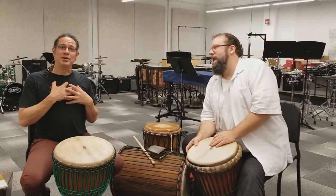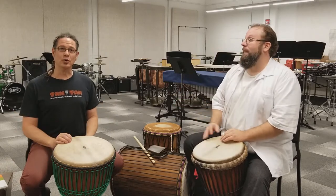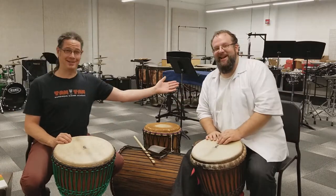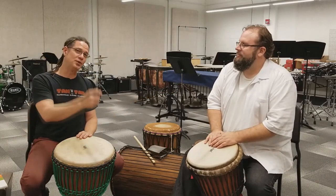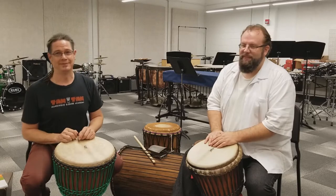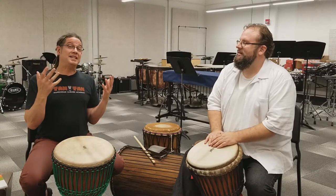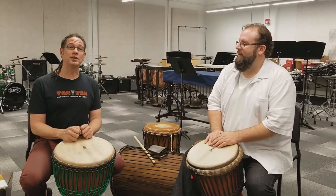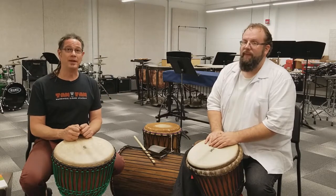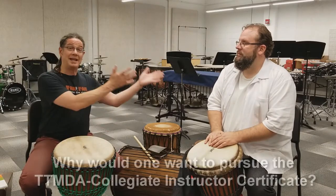My name is Taylor. I'm a senior certified instructor with the Tom Tom Mandang gym-based school, and this is Matt Henry, the director of percussion at the University of Missouri at St. Louis. We're here to talk to you about the TTMDA collegiate instructor certification program that we created for folks like Matt.